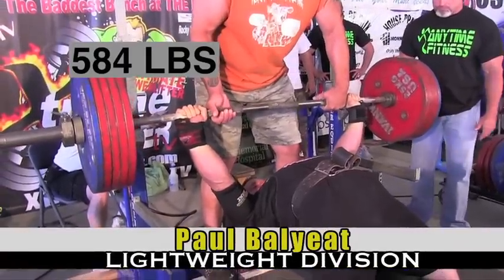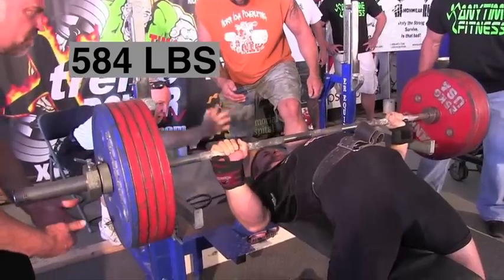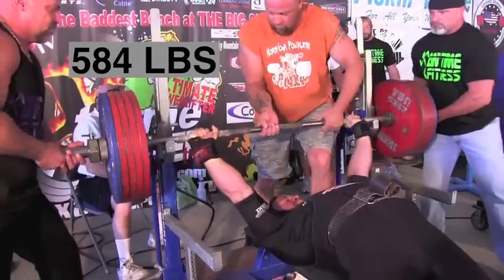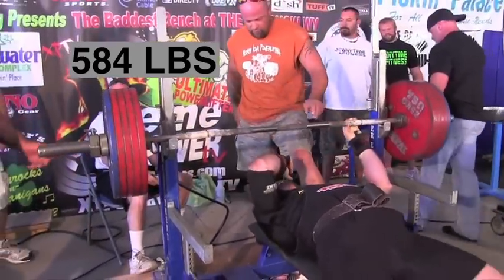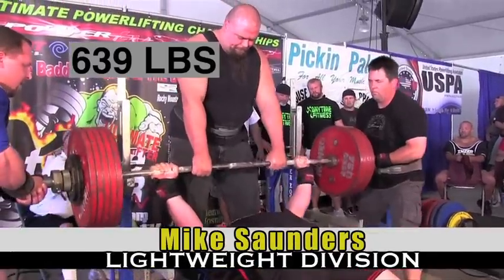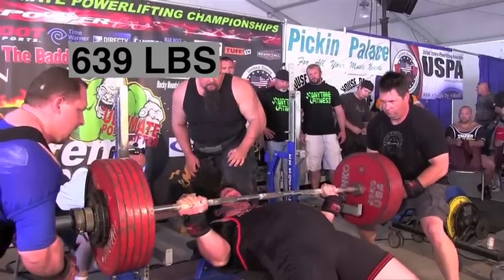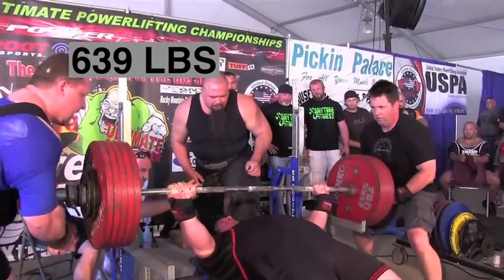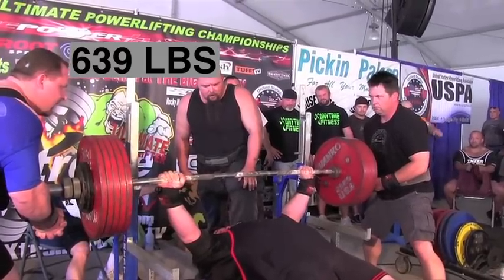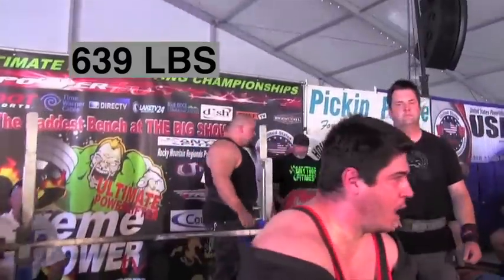Paul Balliet at 534 has got a bit of an arch in his lower body. He's bringing the bar a bit lower, which shortens the bar path. He's pushed it back over his eyes, gets the rack command, and the lift is no good for Paul — probably a hitch somewhere in the middle. Mike Saunders at 639 pounds — him curling up off the bench allows him to follow the bar to his chest, but it also makes the lift harder because it shortens the bar path. 639 is actually good for Mike.